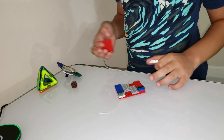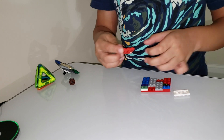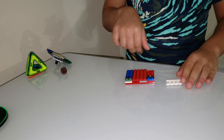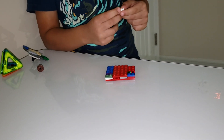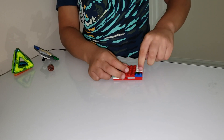Then you're going to take a 4x24 piece and put that over here. And then next you're going to take a 2x8 piece and put that over here underneath these two.